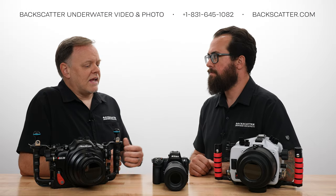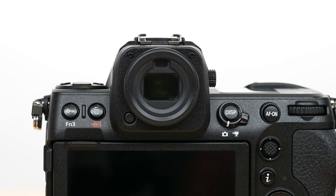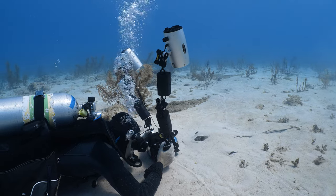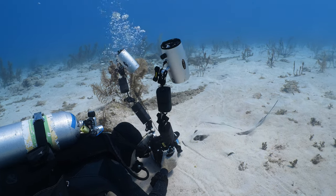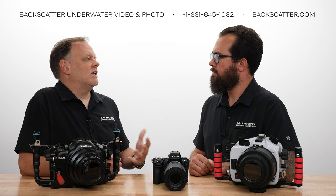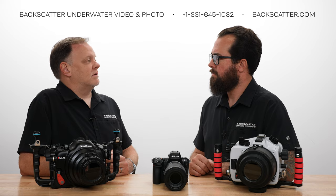This viewfinder has a different magnification power than what we're used to. It has 0.8x magnification, which means it's going to be bigger when you put the viewfinder up to your eye. Underwater, this is immediately noticeable. When I was using a 45-degree viewfinder — the Nauticam viewfinder that also had 0.8x magnification — it was just huge when I was looking at it. Sony has 0.9x, which sounds pretty close, but this is a noticeably bigger view.